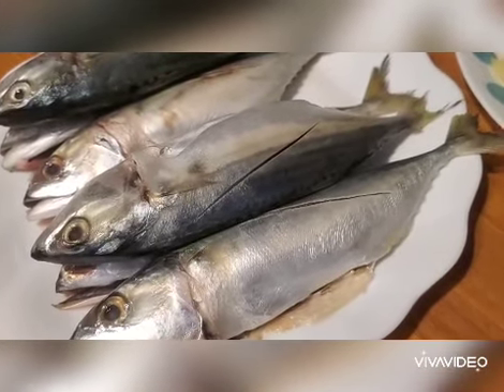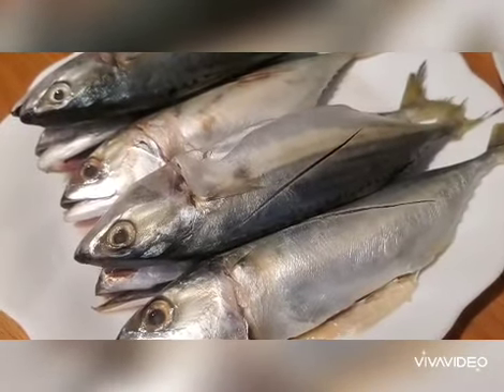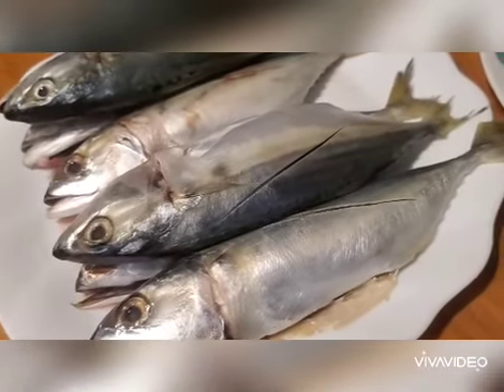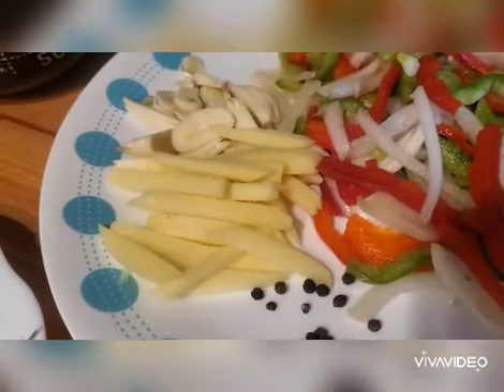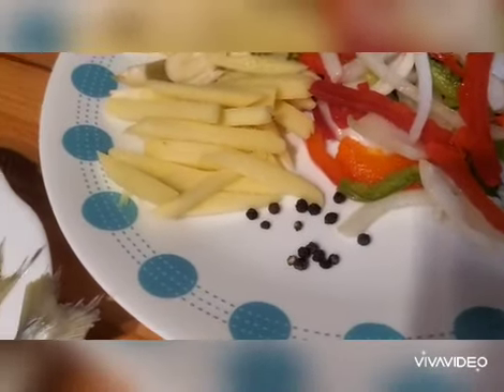Hello guys, so today I will be cooking one of the famous recipes from the Philippines. I think this recipe was inspired by the Spaniards. Here are the ingredients: I have the mackerel, sliced bell pepper and onions, garlic, ginger, and whole peppercorn.